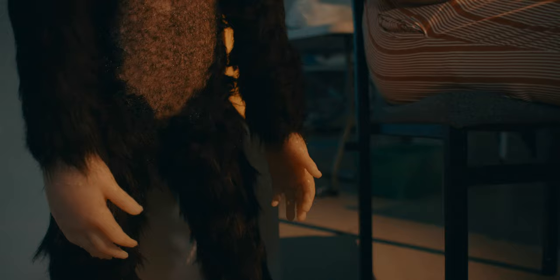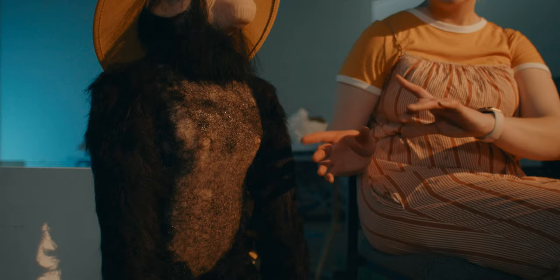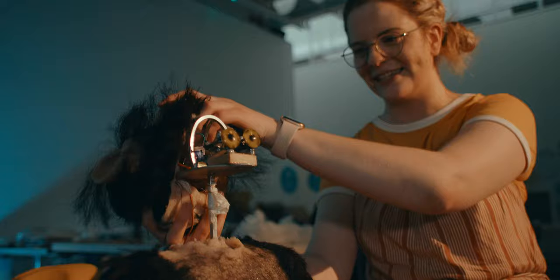I got my nephew to do his hands — I had to bribe him with video games, so playing video games was his reward for helping me. I also live casted someone else's nipple area for his nipples. His head actually pops off like a ski mask, so it can be a bit creepy to see his head come off.